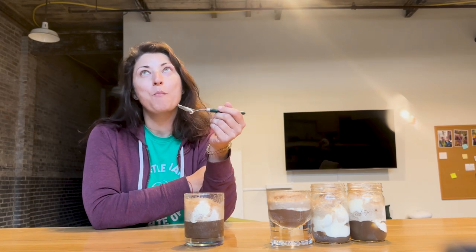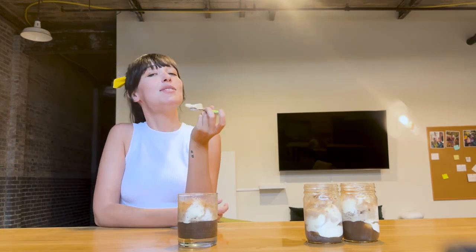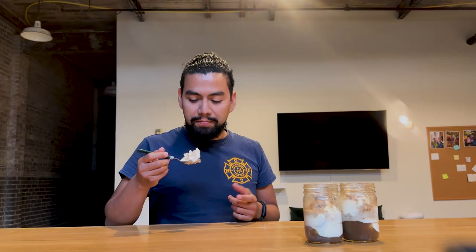Very good. This is good. Same flavor, less liquidy. It tastes more vanilla ice creamy than the other, but still 10 out of 10. It's roughly exactly the same, except you have no bubbles. It's good, I would eat these.